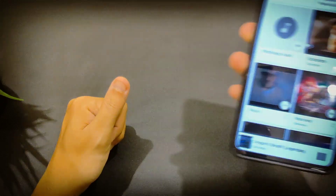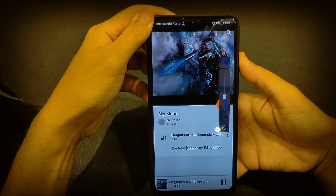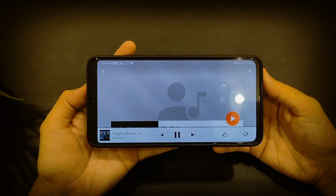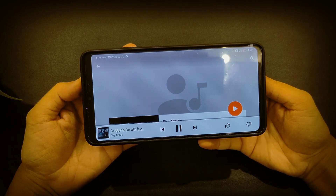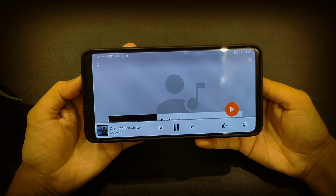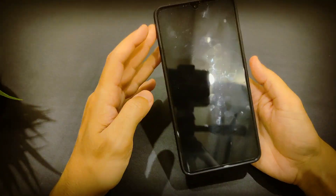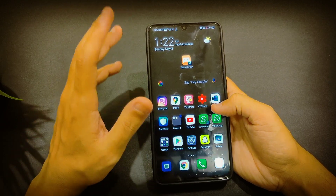I'm shooting this video with the Realme X2 Pro, which I'll review soon. Let me play a sample — this is at maximum volume. As you can hear, there are no hiccups, no distortions, no problems with the speakers. It's very clear, pure, and very high quality.